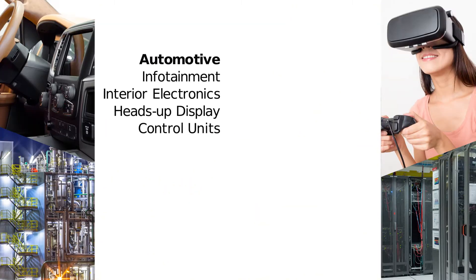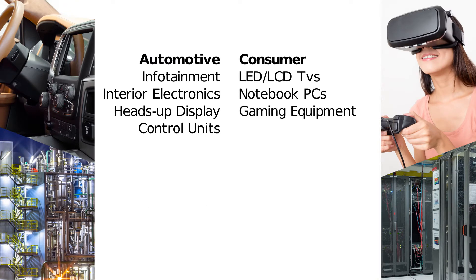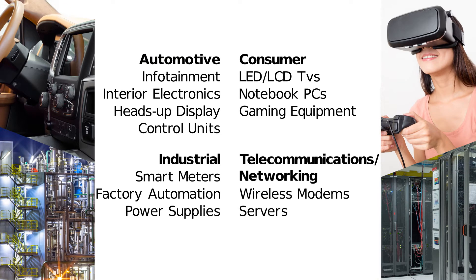This distinctive combination of space savings and high power allows for numerous applications across various markets, from automotive and consumer to industrial and telecommunications networking.